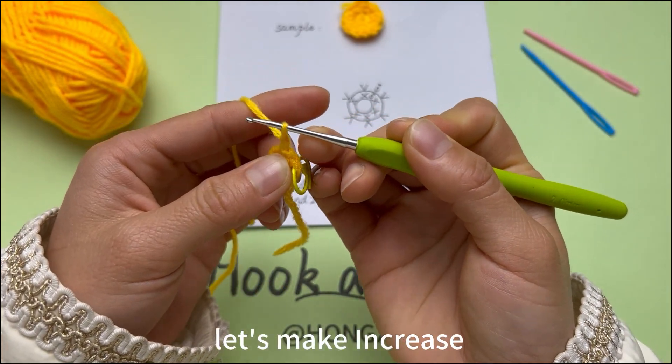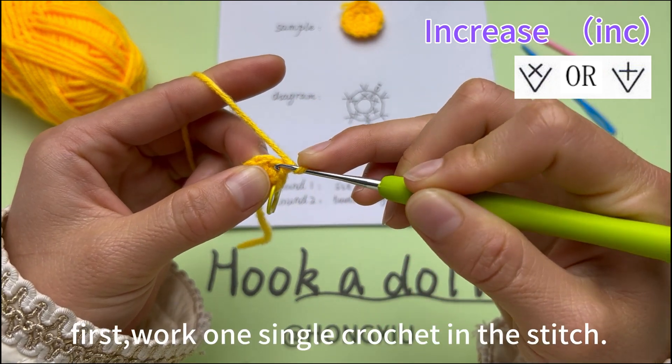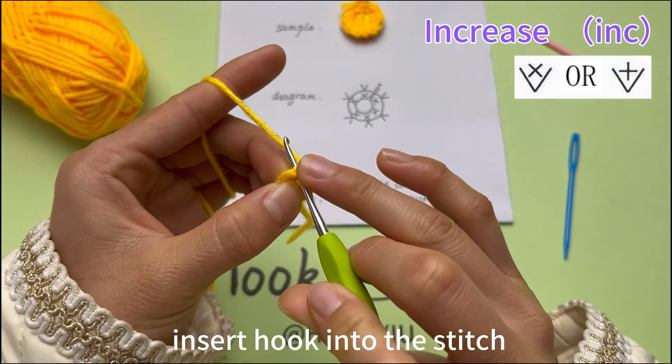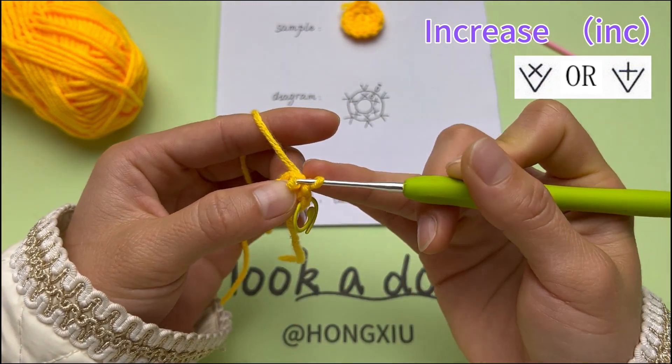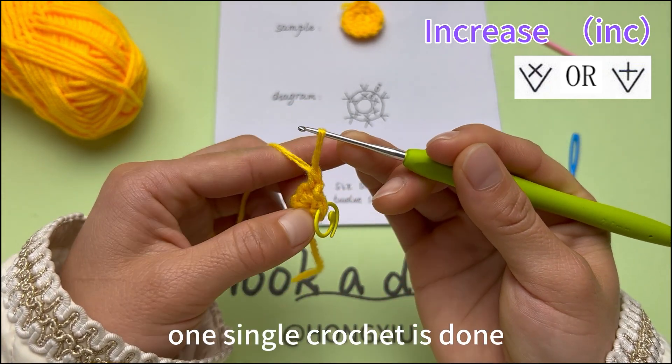Let's make an increase. Increase means working 2 single crochets in the same stitch. First, work 1 single crochet in the stitch. Insert hook into the stitch. Yarn round hook, pull through both loops. 1 single crochet is done.